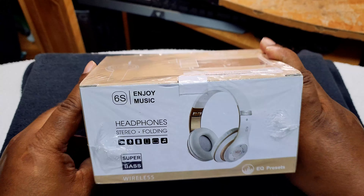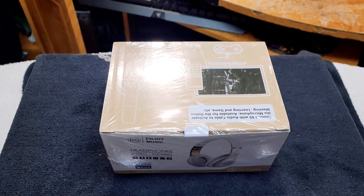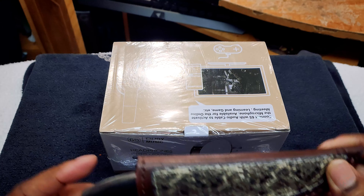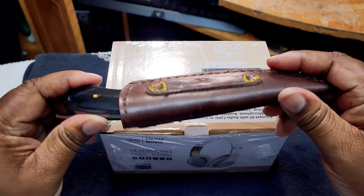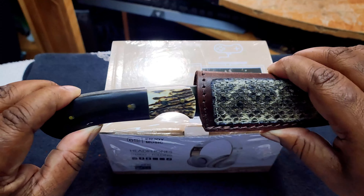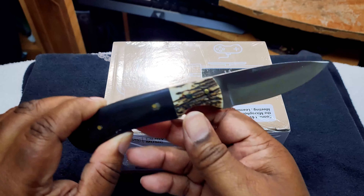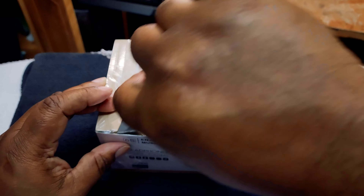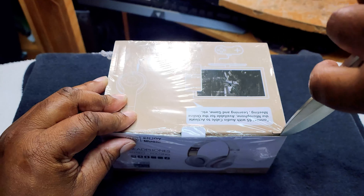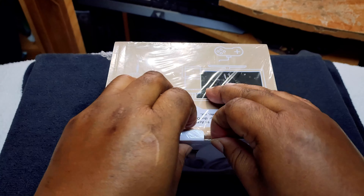I don't know what super bass means, so we're going to go ahead and get into this. Today we're going to be using it as an unboxing knife. Look at that puppy — that's a nice unboxing knife. So let's get into this. All right, let's put that down before I cut myself.